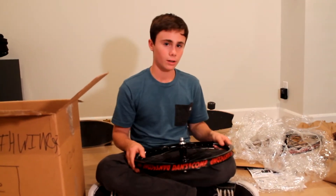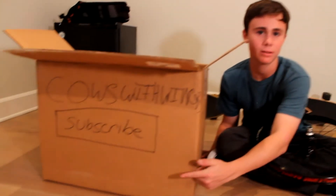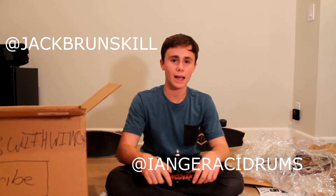That's the wheels. Thanks for watching. Subscribe. Link to the Kid Who Films channel right here. My Instagram is at Jack Brunskill, and his Instagram is at IanGirassiDrums.